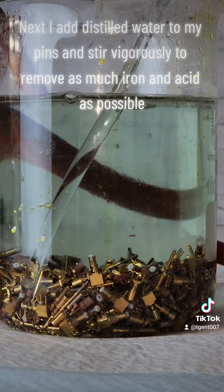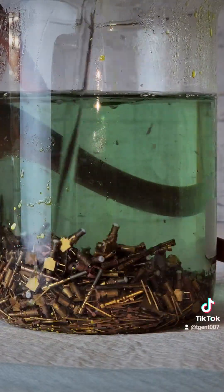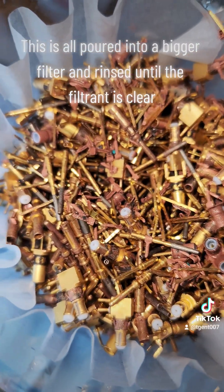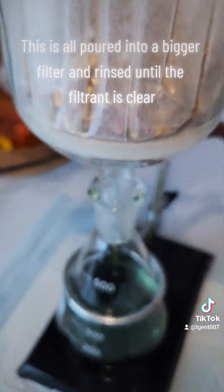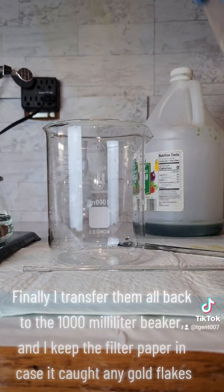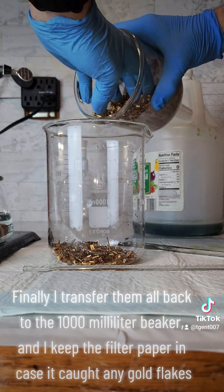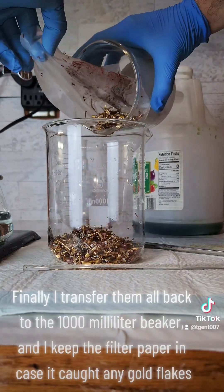I add distilled water to my pins and stir vigorously to remove as much iron and acid as possible. This is all poured into a bigger filter and rinsed until the filtrant is clear. Finally, I transfer them all back to the 1000 milliliter beaker, and I keep the filter paper in case it caught any gold flakes.